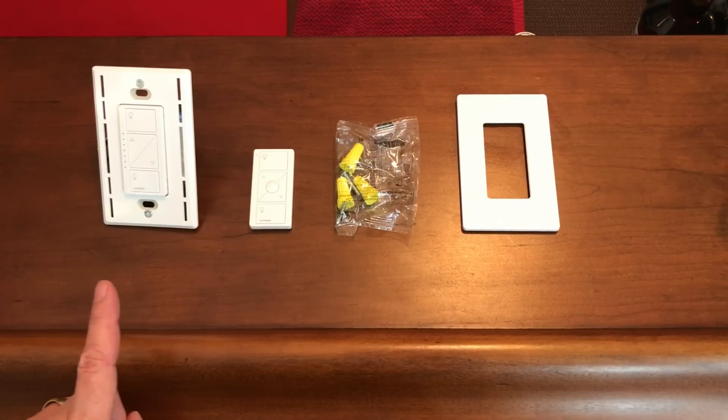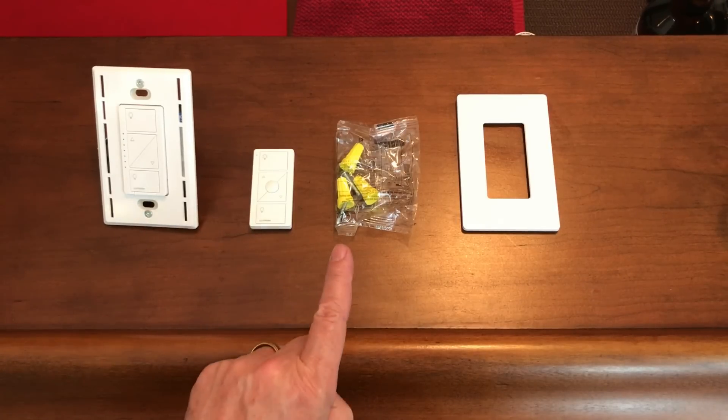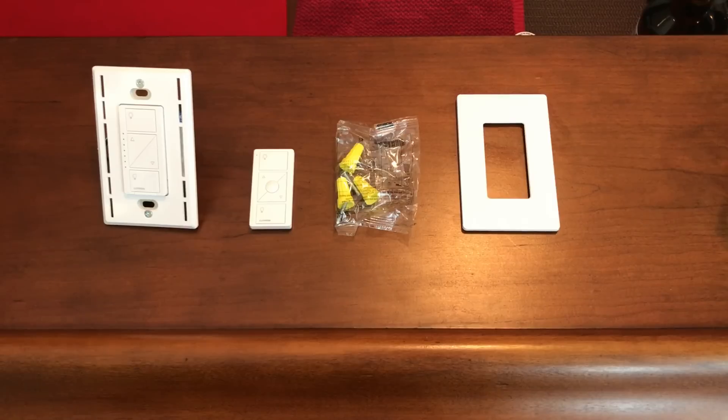Let's take a look at the switch. Inside the box you'll find the in-wall dimmer, the Pico remote, three wire nuts, and a couple of mounting screws. The switch even comes with its own decorative wall plate, which is really nice. This is a very complete product for the DIY installer. Since Lutron provides the Pico remote in this kit, you can have control over the switch without a hub.